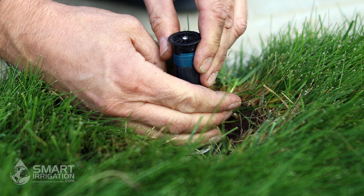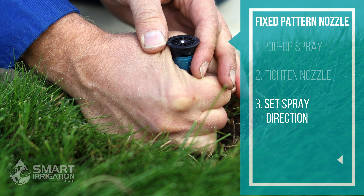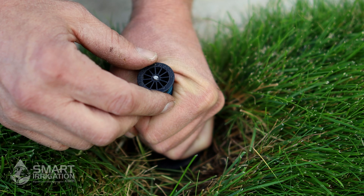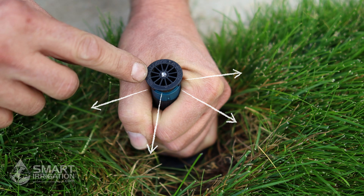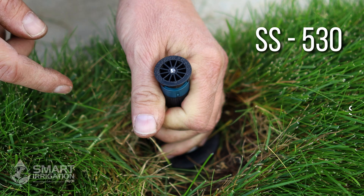Then you can grab the stem or the riser and position it in the direction you want by using your hand and turning. It should ratchet — you'll hear a ratcheting sound. As you're adjusting, you can see the direction it's going to shoot by the pattern indicator. The nozzle marking says SS, which stands for a side strip.